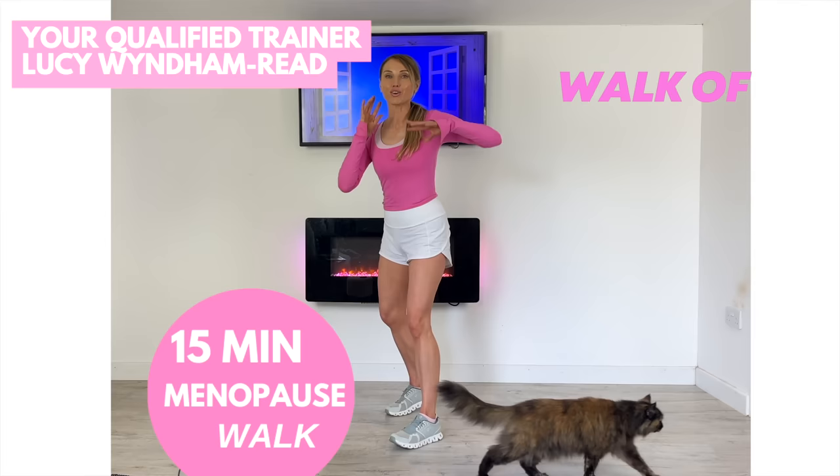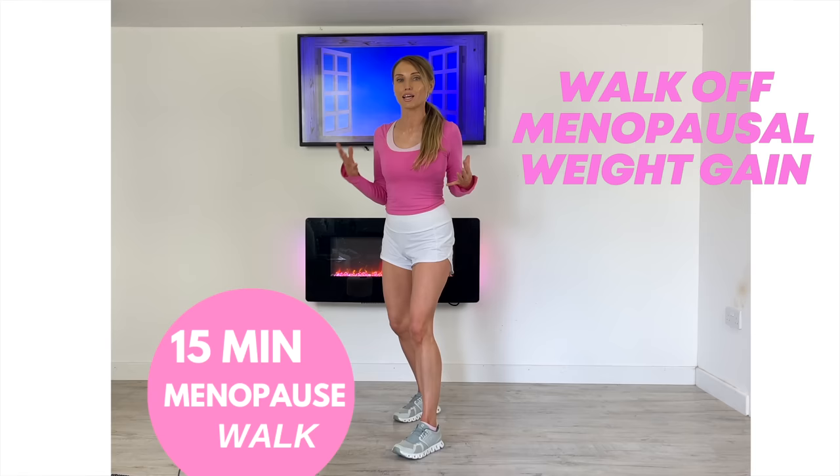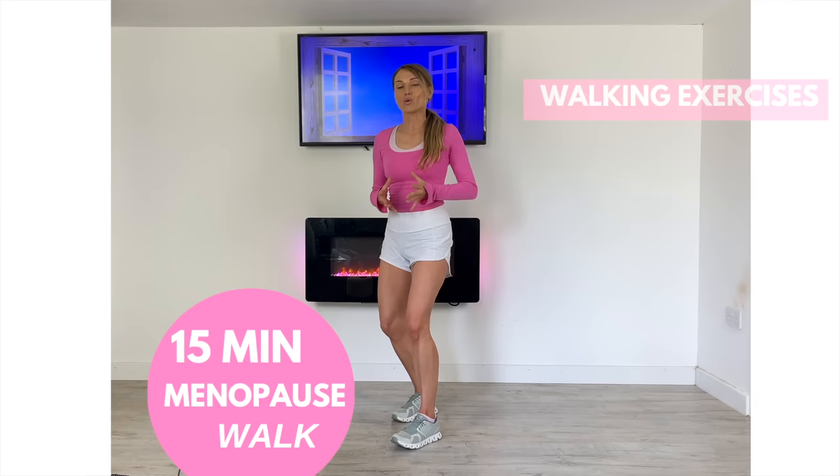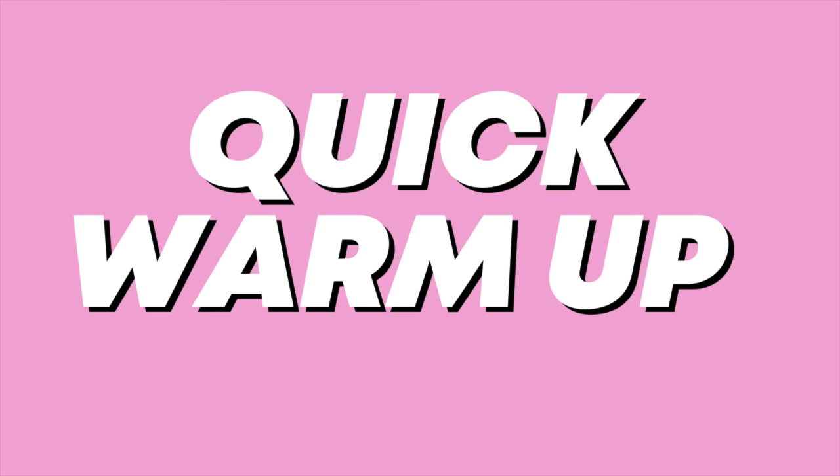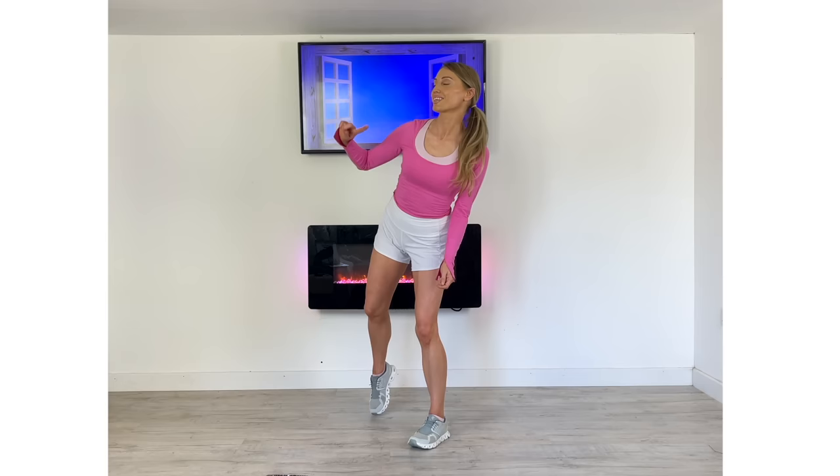Today's at-home workout with your qualified trainer Lucy Winden-Reed is my 15-minute walking at home. This is really good if you are menopausal, perimenopausal, or even postmenopausal, because what we're going to do is help to really rebalance your hormones. While we're doing the walking, we're also going to focus on targeting through your abs, your waist, and your core. So it's a really lovely workout. I'm going to be doing it with you in real time and, as always, we're going to start with a quick little warm-up. So if you're ready, let's get started.